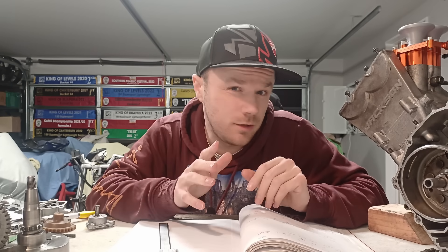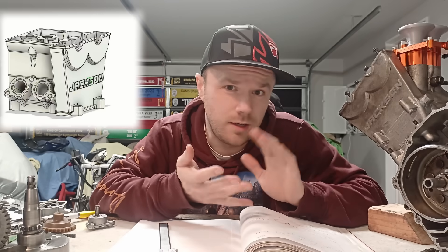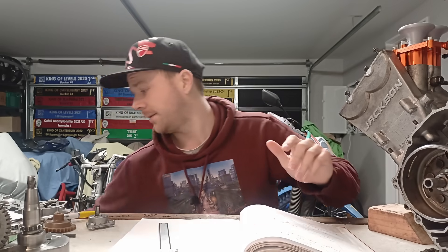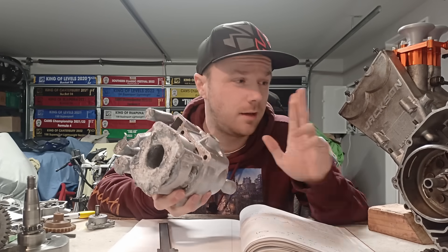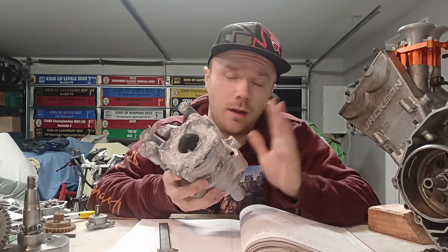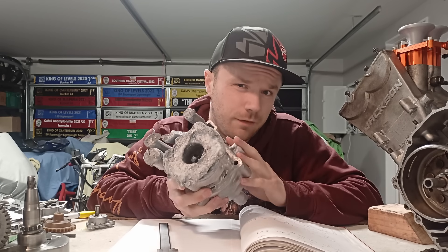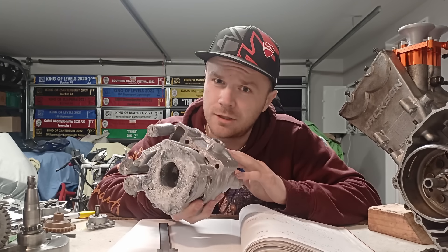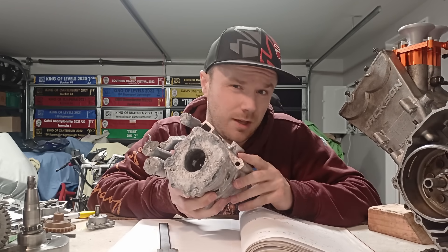Hey guys, Logan here. For those of you that are new, I'm currently building a race engine from scratch for my motorcycle. There's a lot of designing, casting and machining going on. In the last video, I had to go at casting another barrel to try to reduce the porosity I had in a previous barrel.